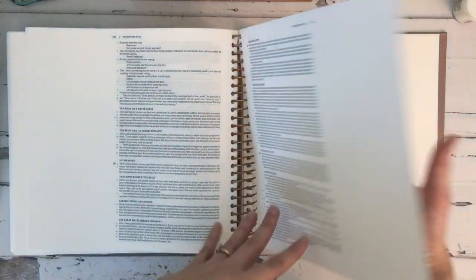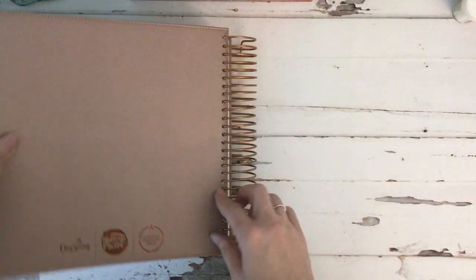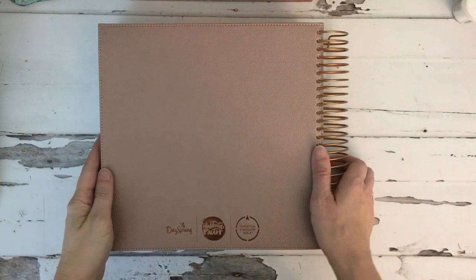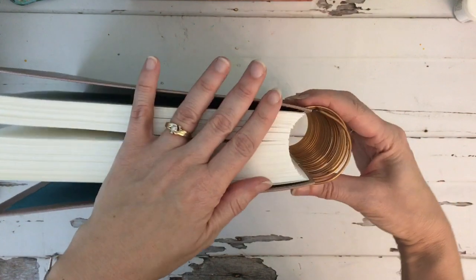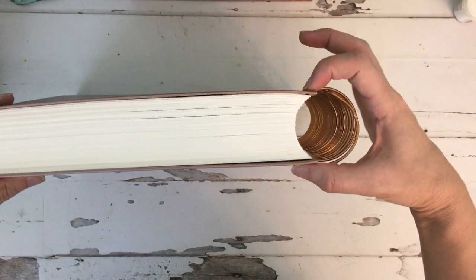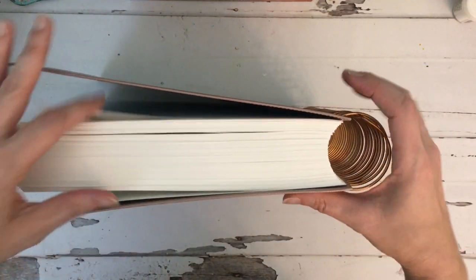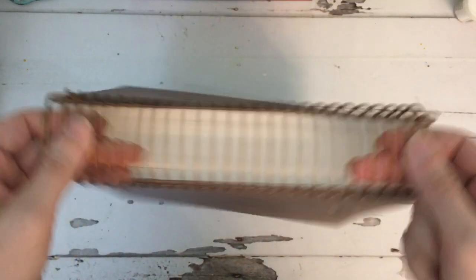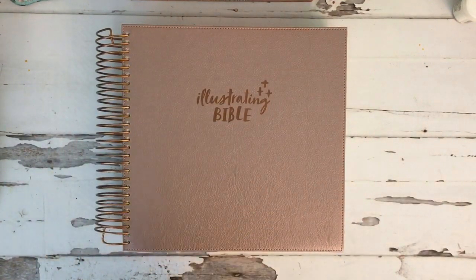There are a couple of blank pages in the back — about two and a half pages. The back cover shows the Dayspring, Illustrated Faith, and Christian Standard Bible logos. You can see how thick it is, so when I said you probably can't add a whole lot of bulk, there's not much expandability for adding bulk. If you do add things, it's just not going to close as well as if you keep it flat.